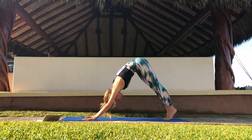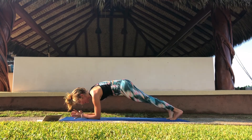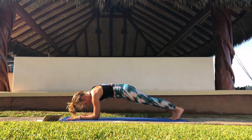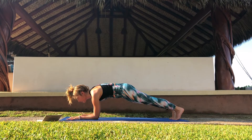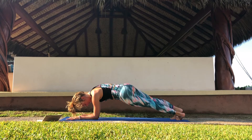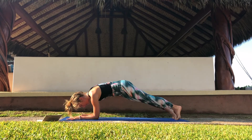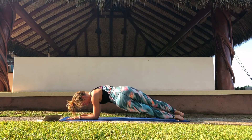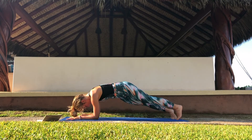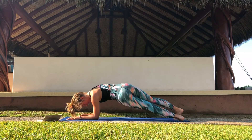Inhale, roll forward. Drop your elbows onto the mat and come into forearm plank. From here we're going to take some hip dips. On an exhale, take your hips to your left. Inhale to lift. And exhale, dip them to the right. Dynamically move back and forward like this, or until you're tired. On your last one, come back to center.